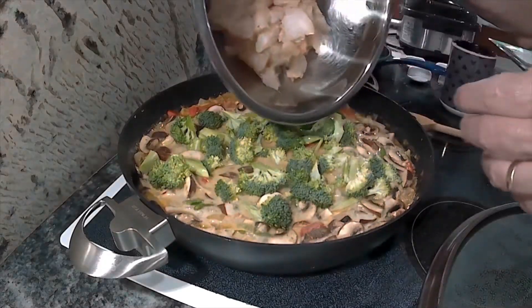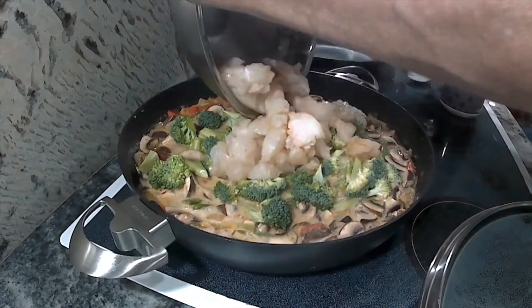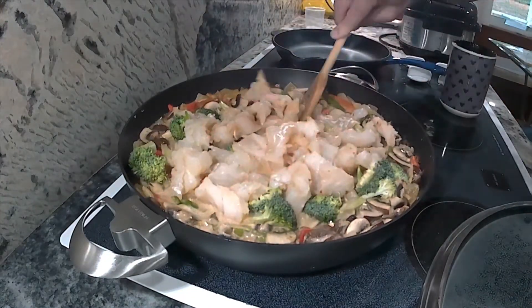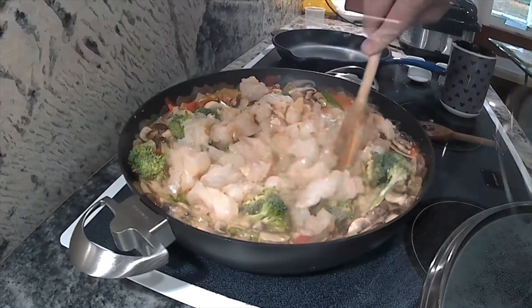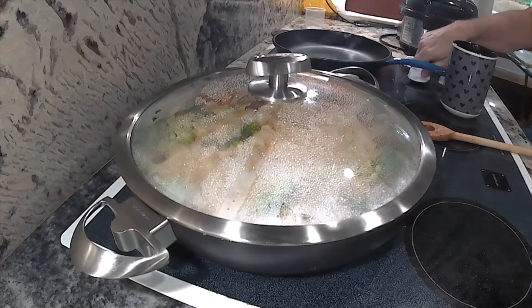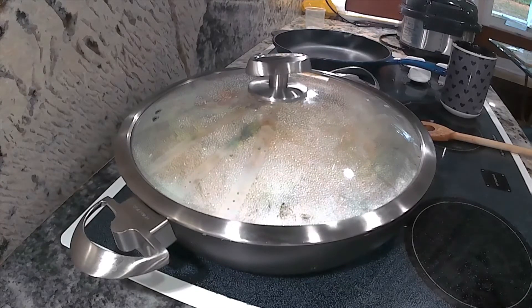Now I'm going to add some fish. I got some cod at the store and cut it up into chunks, then coated it with a little bit of curry paste to give the fish itself a little more flavor. I'll add that in too. If you don't want the fish and want to make it vegetarian, just leave it out — the rest will be really terrific. You can also add tofu if you'd like. I'm just going to let it cook for a little while longer, and that'll come together as a really, really nice dish.